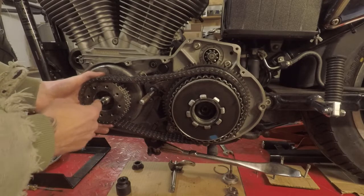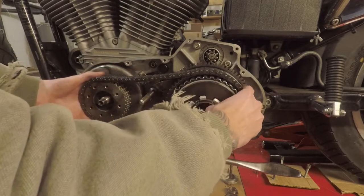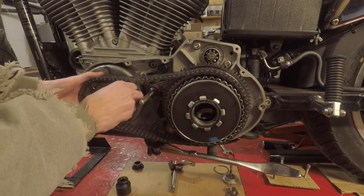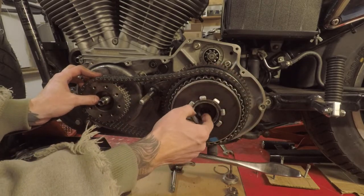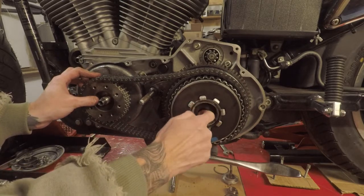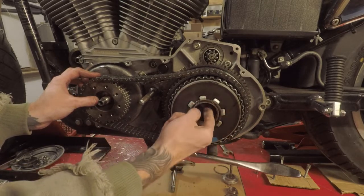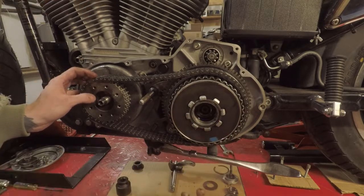When you take this off, this one's going to try to fight you because the magnet's holding it on. I found it easiest to slide that out a little bit and then slide this one out a little bit, and then just get a hold of both of them. When you do that there is a cupped washer in here — make sure you don't lose it. You can go ahead and pull it out and set it to the side.